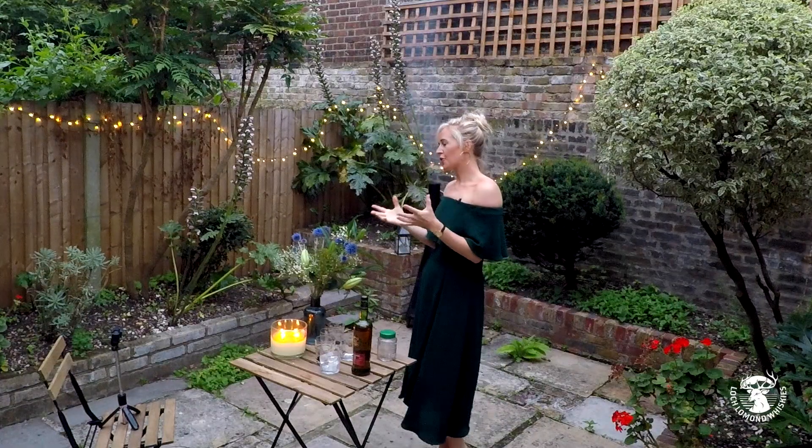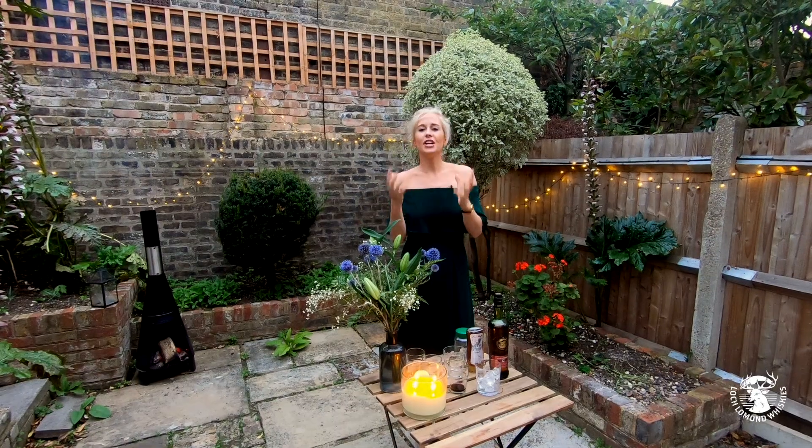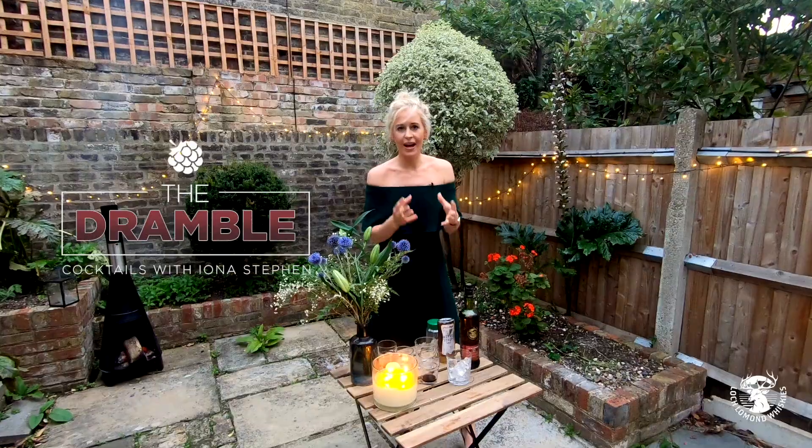I've come to share another cocktail with you that you can make and enjoy at home yourself. It's a twist on a gin cocktail which is called the Dramble and it's very easy to make, which is why I can do it.